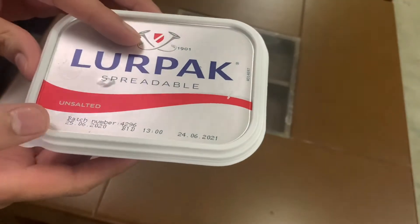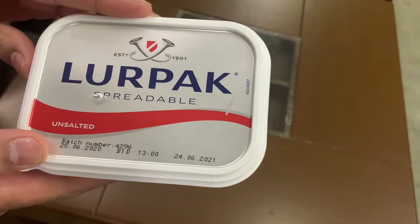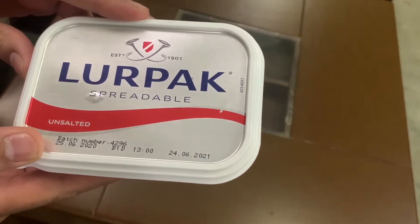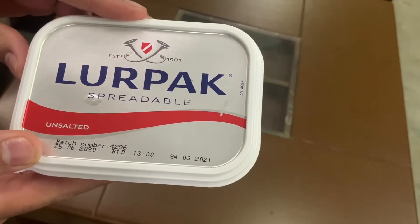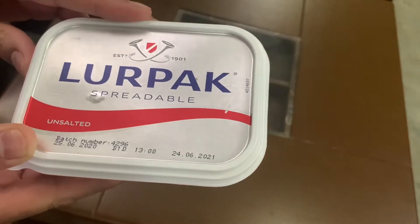It is a good product. It is a pure product. It has calories. It is healthy. The other products claim that it is butter, but it is not butter.